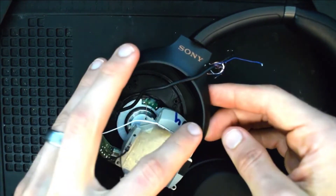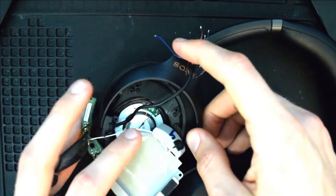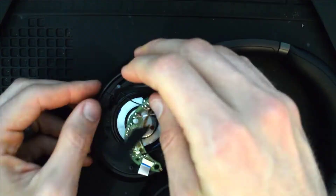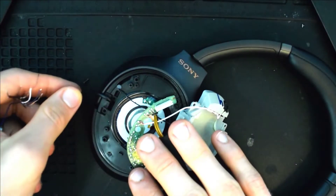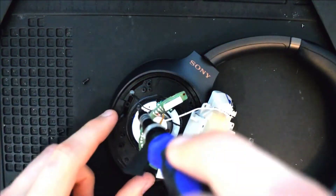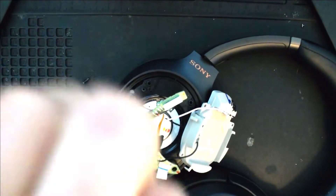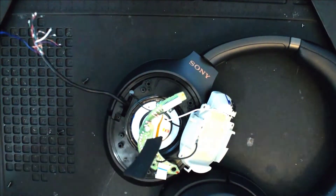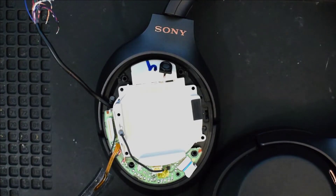Now you'll want to slide this right side in first, and then you can snap the left side straight down. Once that's in place, go ahead and put the two screws that go in those two holes. Once you've aligned the housing, go ahead and put the last five screws back in.